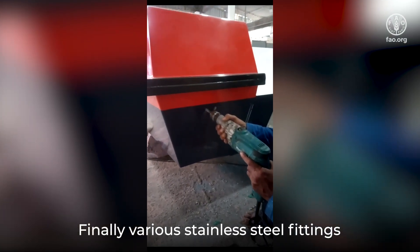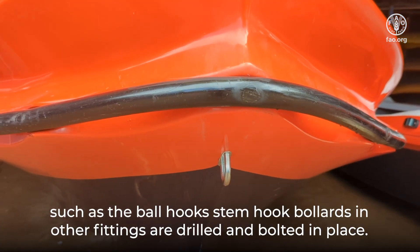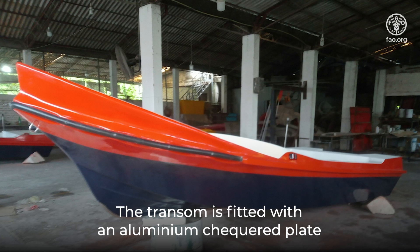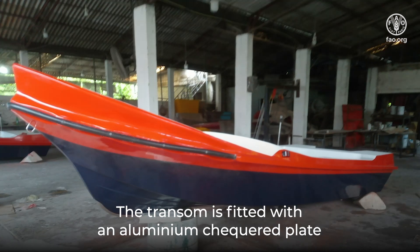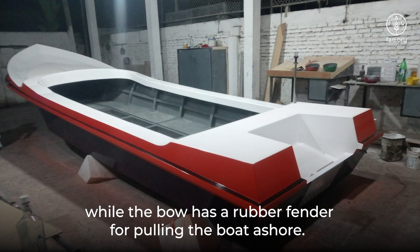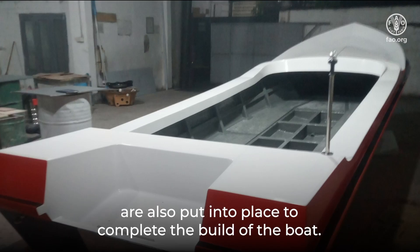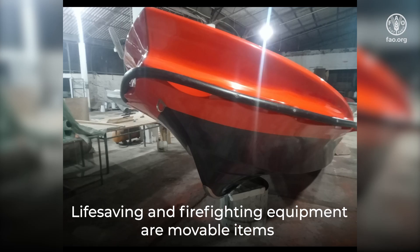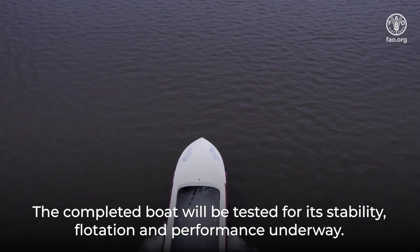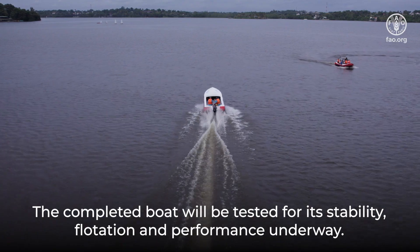Finally, various stainless steel fittings such as ball hooks, stem hook bollards, and other fittings are drilled and bolted in place. The transom is fitted with an aluminium checkered plate to ensure good attachment to the boat, while the bow has a rubber fender for pulling the boat ashore. Other fittings such as the navigation lights are also put into place to complete the build of the boat. Life-saving and firefighting equipment are movable items taken on board when out fishing. The completed boat will be tested for its stability, flotation, and performance underway.